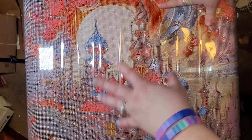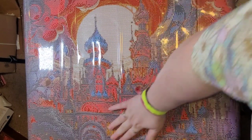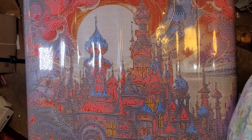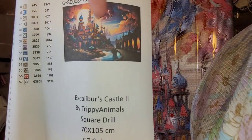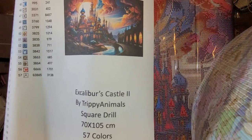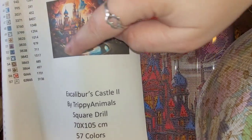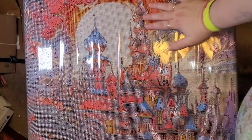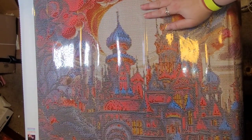This canvas is huge. I'm going to do my best to show you guys as much of it as I can — I'll be scrolling down. Let me show you a reminder of what the image looked like. We're starting over here and I'll scroll the canvas this way. This section of the castle itself is going to be a lot of color changes. This is beautiful — it's really, really big and it's again by the artist Trippy Animals.